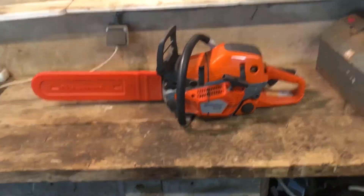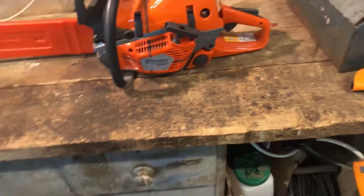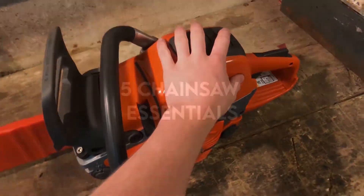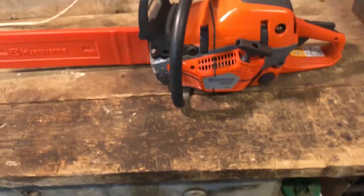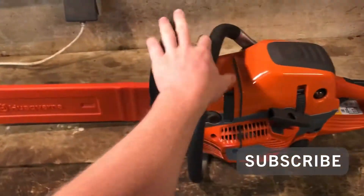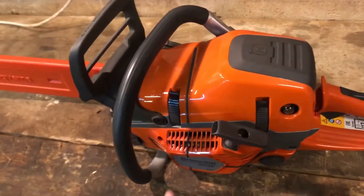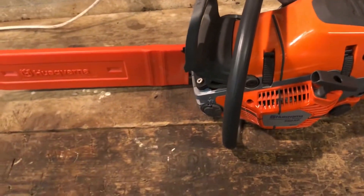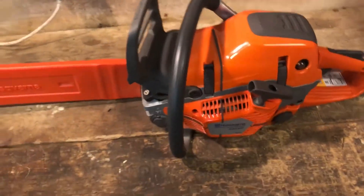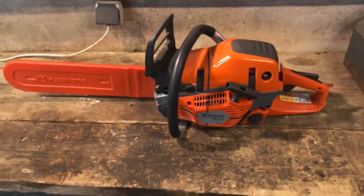In this video I'll be showing you five chainsaw-related essentials you want to get when buying your chainsaw. So you've just got your new chainsaw, you want to get out cutting wood, maybe you've just started your firewood business or you've got forest wood to clear. I'm going to show you what you have to — or I highly recommend — getting just after you've bought your chainsaw.